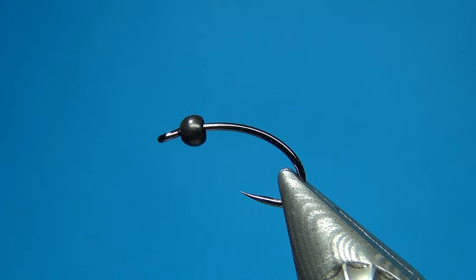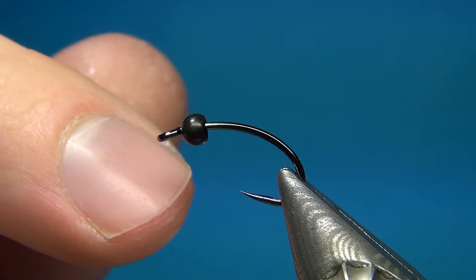Hello everyone and welcome to this fly tying video. Today we are going to tie an iridescent pheasant tail nymph.